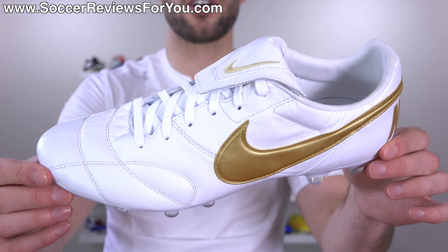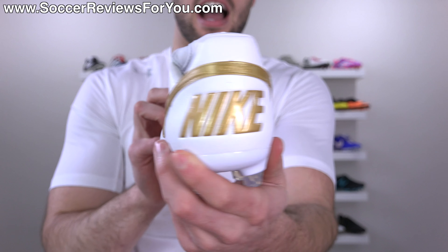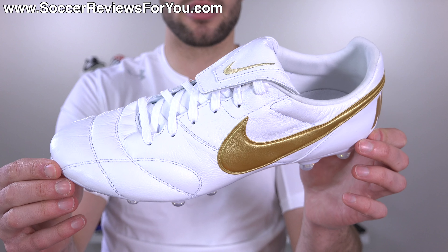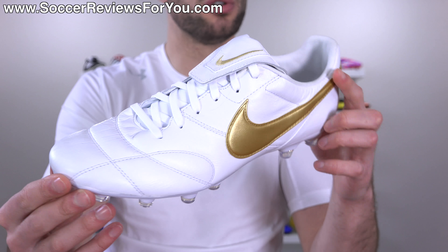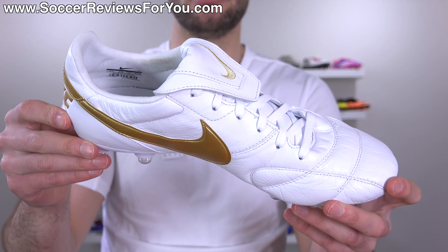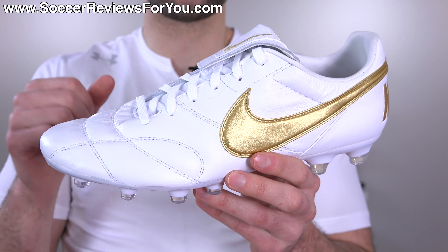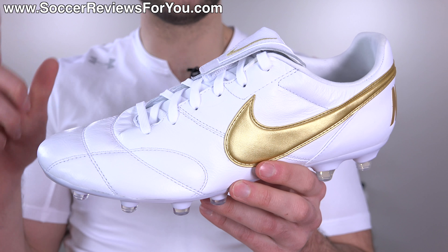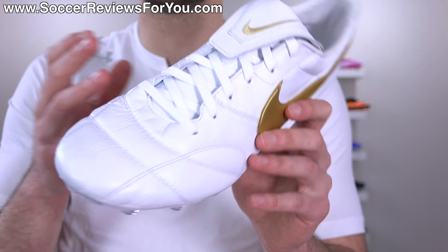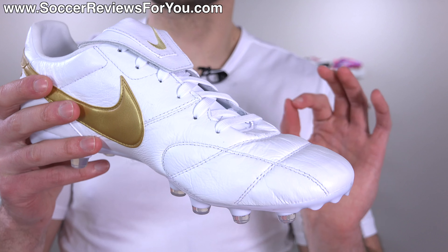Considering the price point that these are at right now, I think if you're on the market for a really good deal and you're curious about trying out a leather shoe, or you just want a really good leather shoe for a good price, the Nike Premier is a very solid option. The upper is made almost entirely out of kangaroo leather. When I initially reviewed the Nike Premier 2 in that launch black and white color, I criticized the quality.